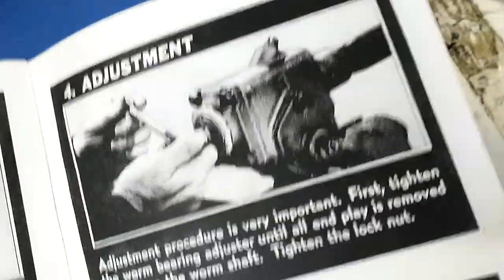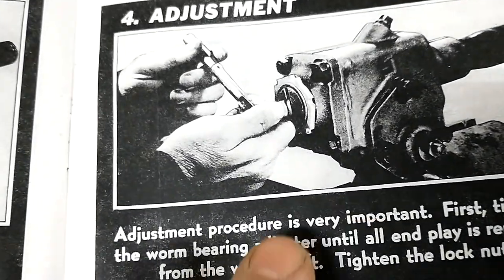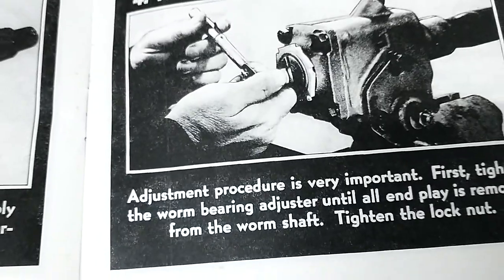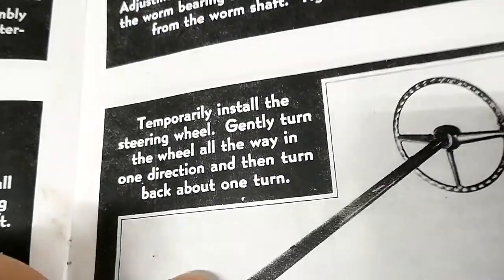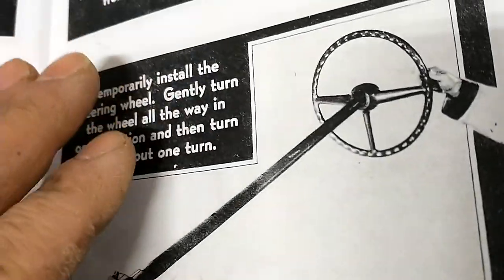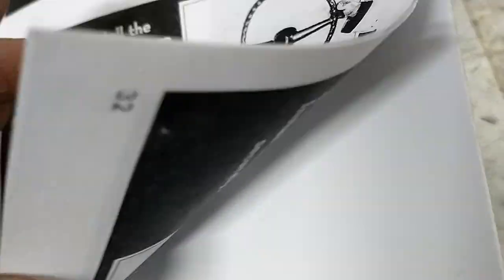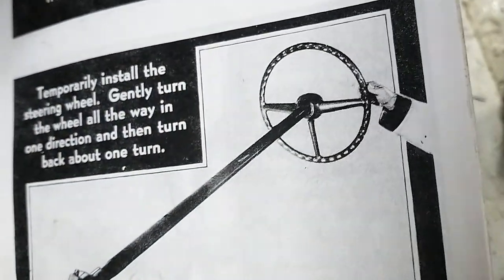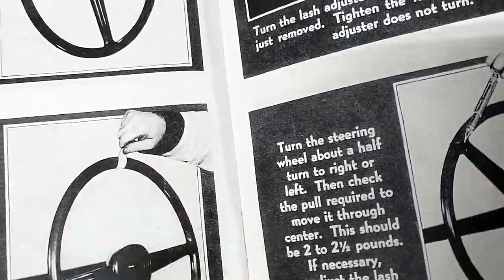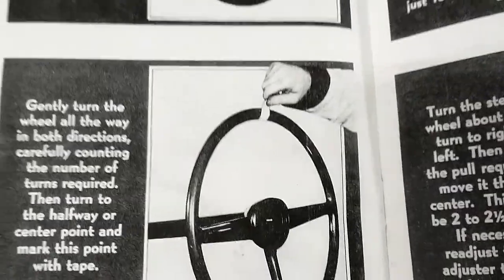The previous step is first you set the worm bearing gear. You tighten the big lock nut at the big adjuster on the end and tighten it down. Then you do the check on the steering wheel — it has you figure out where the center is. You turn it all the way in one direction and count back. On this one it was about five turns lock to lock, so two and a half turns gets you back to about the middle.